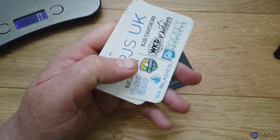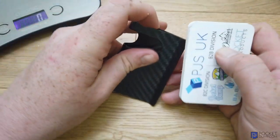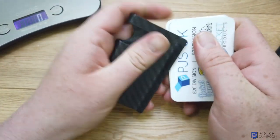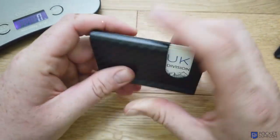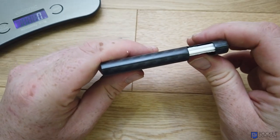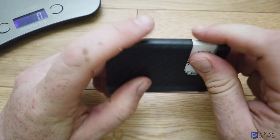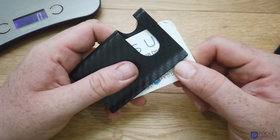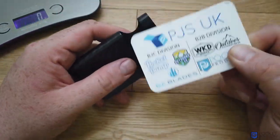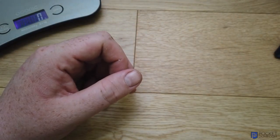Let me just grab a bunch of cards and show you how it opens up quite wide. It's not too much effort to put those in there, and that is a nice little stack of business cards. Obviously if you've got debit cards or credit cards, you'd need to load it with four or five, then pop them out and select the card that you want.